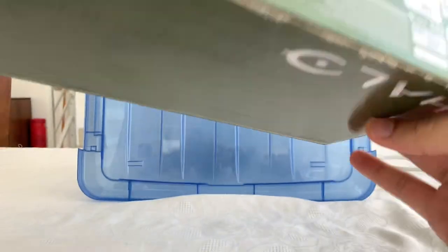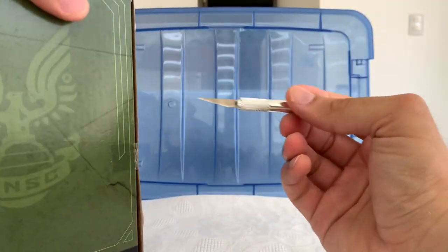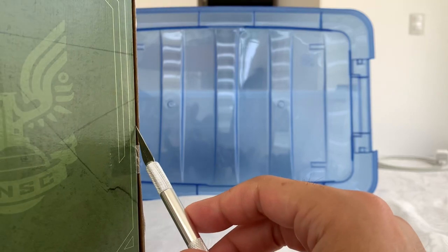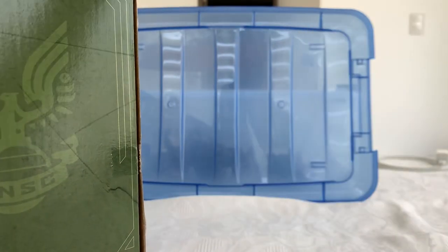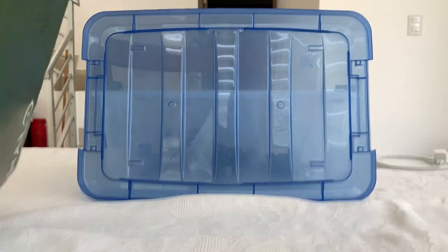The packaging looks cool from the front and it's very straightforward on the sides. It has no promo images from photos of figures or anything. To open this, it seems it's just like this, and I guess that's it.